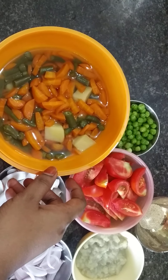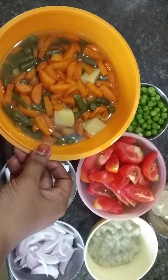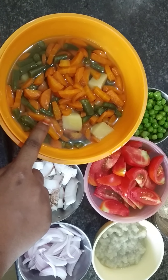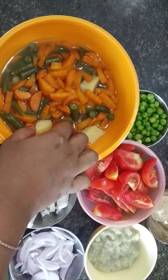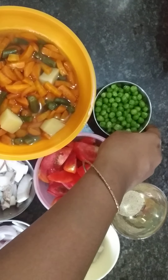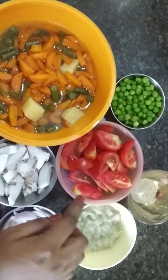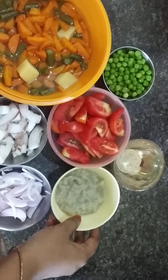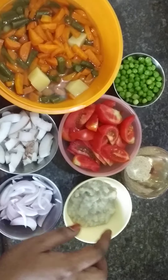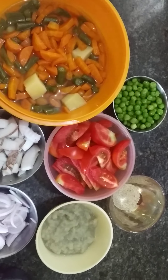We have vegetables — beans and carrots. We are going to put two vegetables. I am going to put a little bit on it. We are going to put frozen peas in the middle, and then pour the peas. Start with some small pieces, whatever there is.